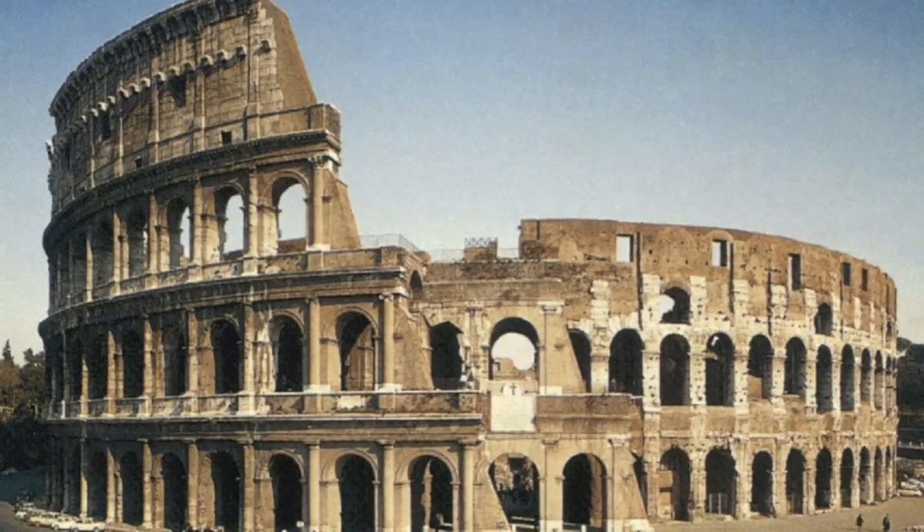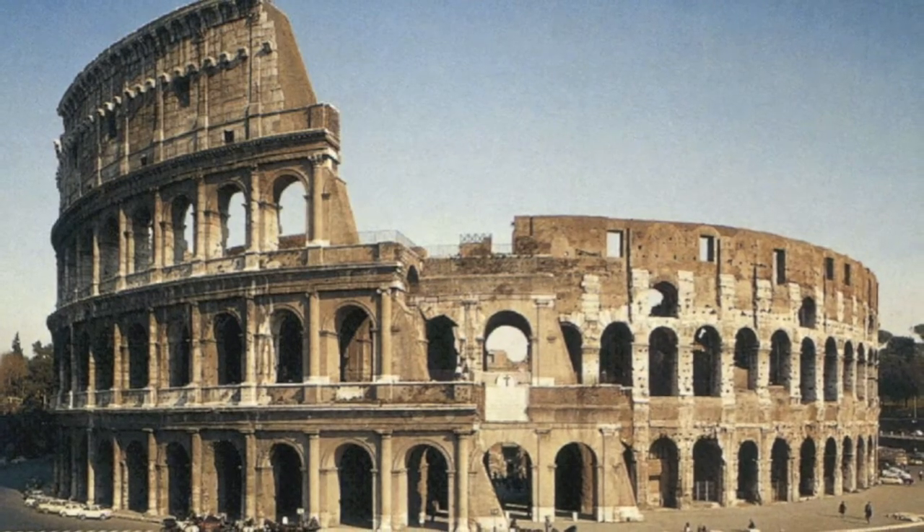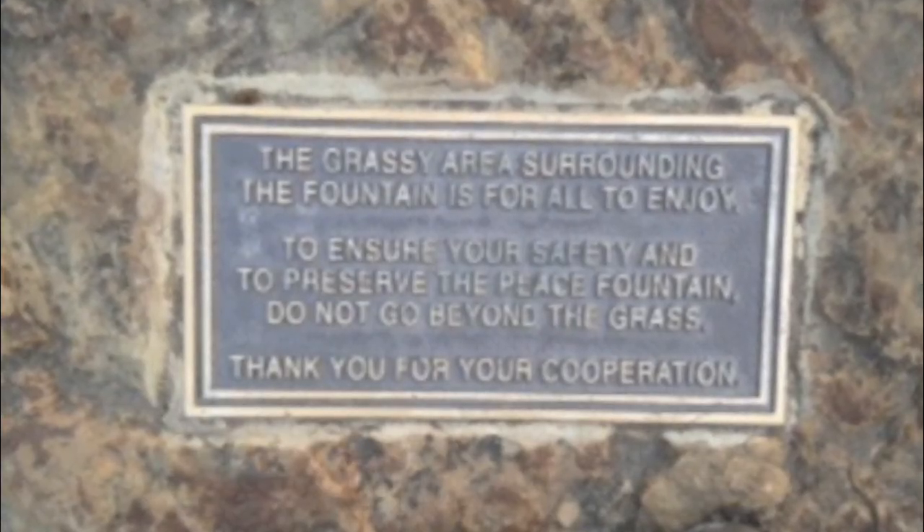It is similar to the Roman art piece, the Roman Colosseum, in that it is the same pattern stacked one atop the other to create a tall, large, beautiful piece.